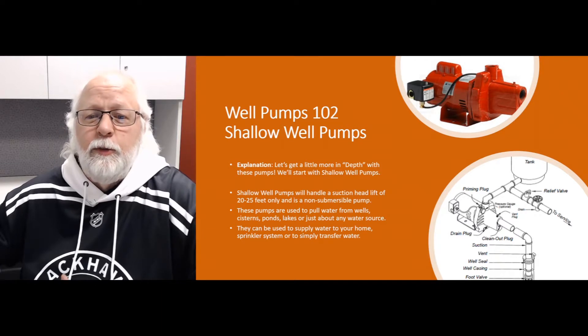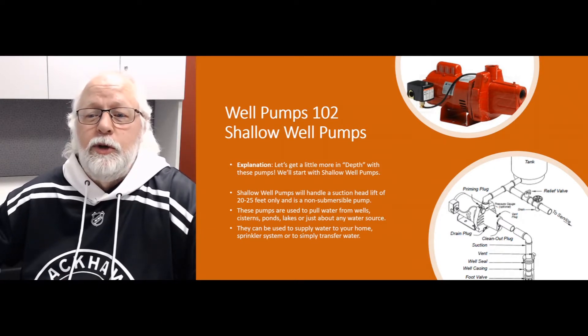First of all, if you're replacing a pump on a shallow well, and you know the pump, you've got a model number and a brand name — that always makes it a lot easier for everybody involved to find a suitable replacement. So get a model number off the pump, not off the motor, because the motor will only give you motor specs and that's not going to help us. We need a model number off the actual pump end of the pump.